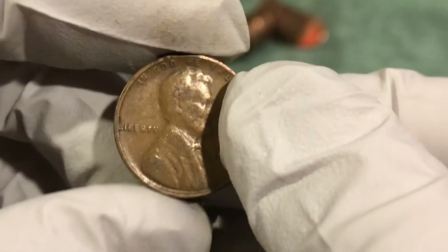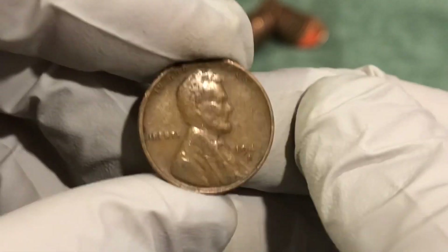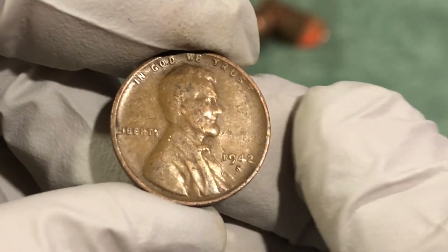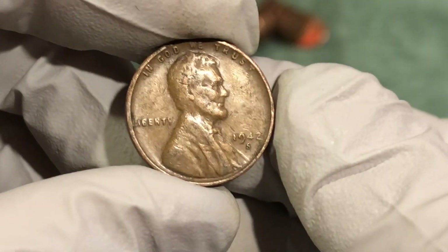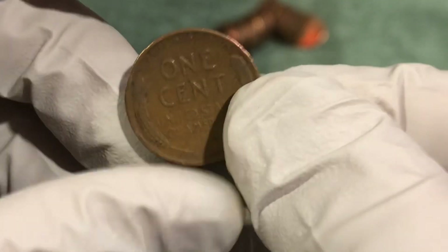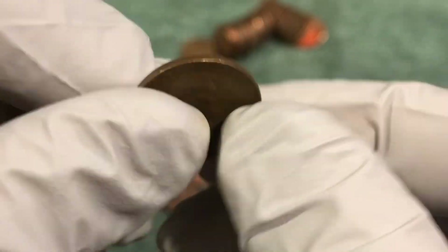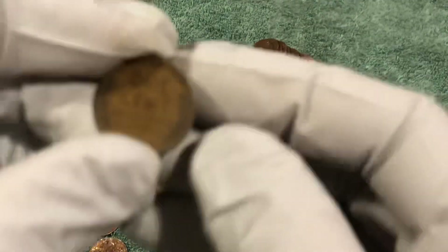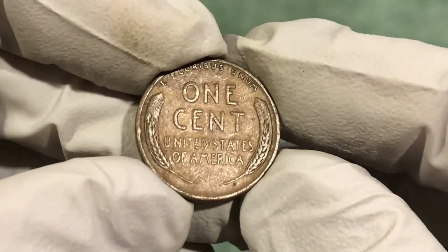That same roll that I pulled the 54 from had another wheat penny in it. This one has some wear to it — not super old — 1942-S, so San Francisco mint, which is pretty neat. I don't find a ton of those, definitely take it — second oldest coin of the day so far. I should have kept the camera rolling because I just got another wheat penny in that roll, so three in one roll.